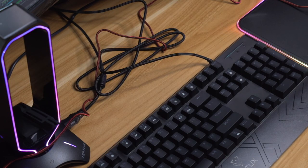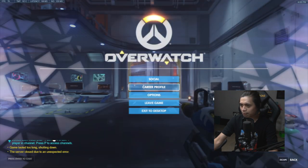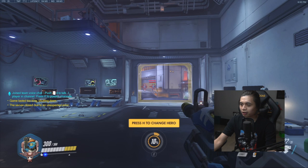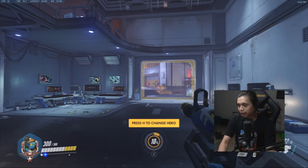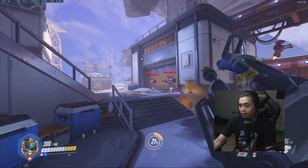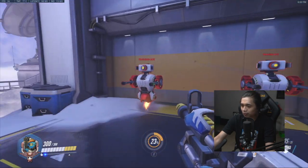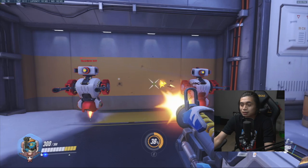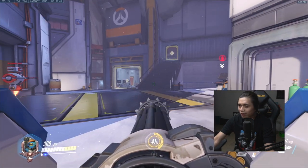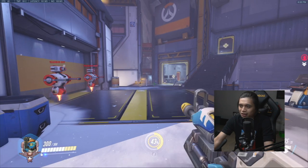Now that we have the mouse and keyboard on deck, let's fire up some games and see how they perform. We have Overwatch loaded up. The switches are very clicky as you can already hear, and this actually feels pretty good to play with. For gaming, this is no problem at all — I'm having a fun time, playing just as I normally would with my normal keyboard and I have no complaints. The mouse is also really good because you can adjust the weight, and right now I have it on the heaviest setting which I prefer.